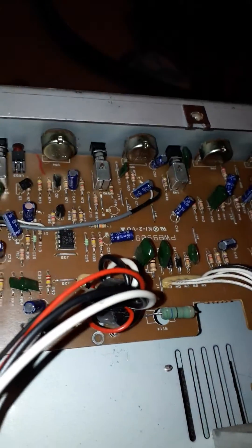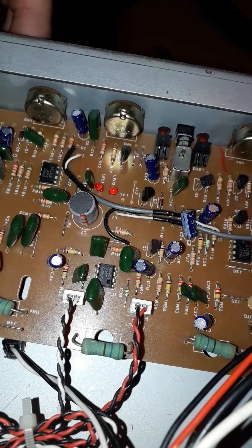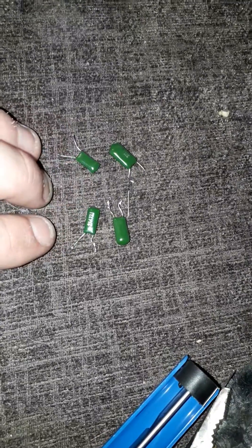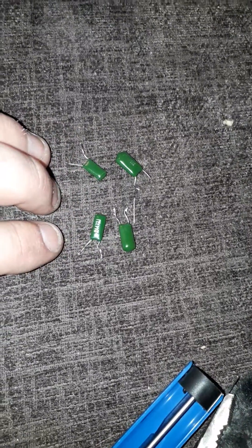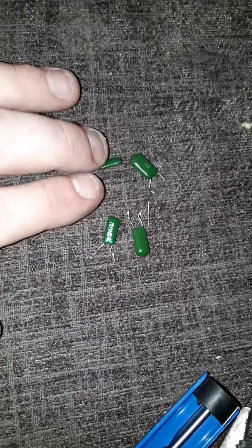Just a little video about a Vox Cambridge 30. I bought this at a charity shop and it was never working basically from day one, so I sent it away to a tech. The tech obviously didn't have a clue what he was doing and ended up putting a load of these little resistors in. As a result, every time I touch the volume button even as far as number one it would take the absolute head off you, so I knew it wasn't right.